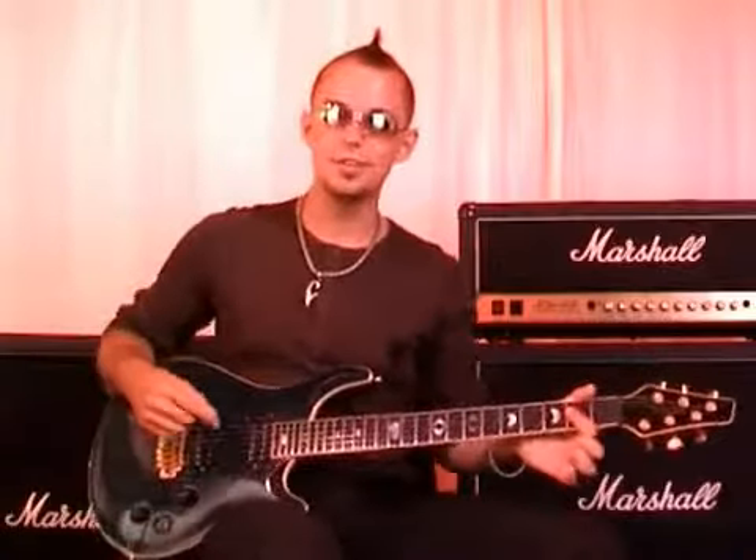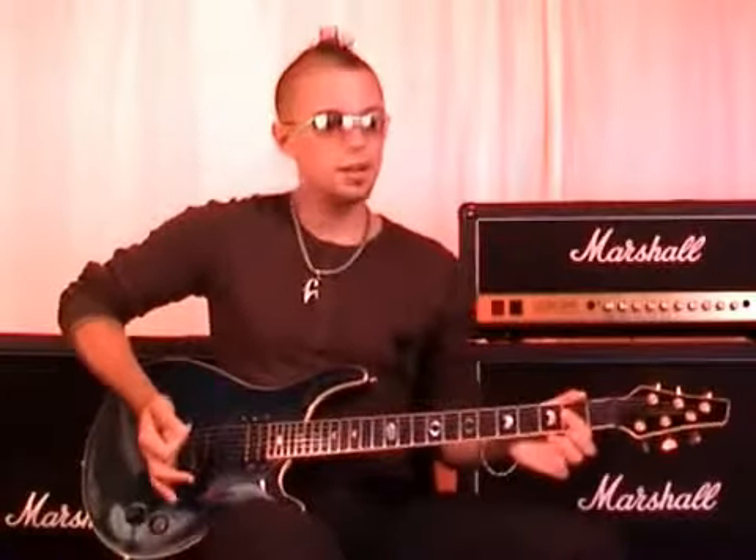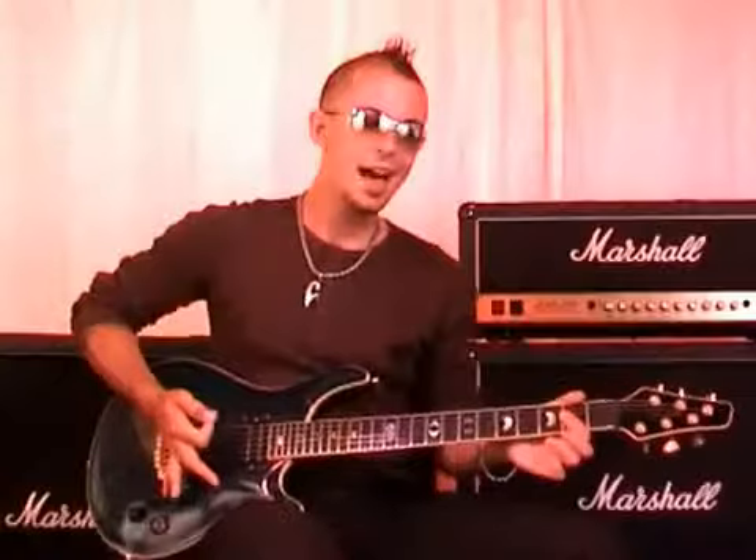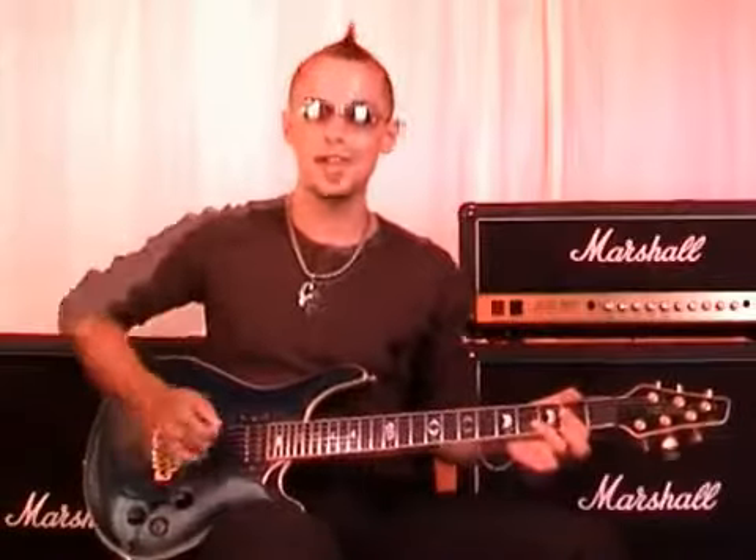I'm going to play this thing in slow motion through to you so you really understand what I'm doing. So it goes like this. I'll just give you a clue — keep an eye on my right hand and you'll see that I'm using palm muting to make it sound sort of chunkier, like I explained when we learned how to do power chords. Okay, so let me play it through to you so you can see what I'm doing.